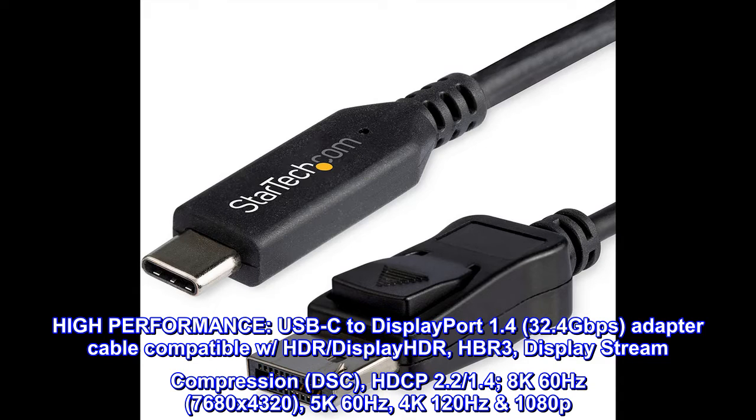High Performance USB-C to DisplayPort 1.4 Adapter Cable. 32.4 Gbps, compatible with HDR, Display HDR, HBR3, Display Stream Compression (DSC), HDCP 2.2 and 1.4. Supports 8K 60Hz (7680x4320), 5K 60Hz, 4K 120Hz, and 1080p.